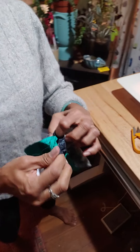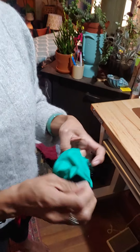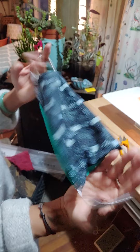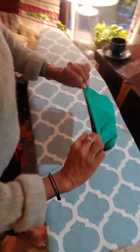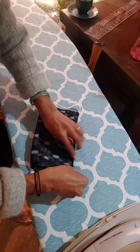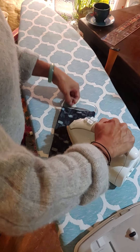Pull it through so it's right sides out — you can kind of see what it's going to look like. Now I have both pieces of elastic and I take it over to the iron. Where I have that little opening, I'm just going to press it down with my fingers and take an iron to it quickly.